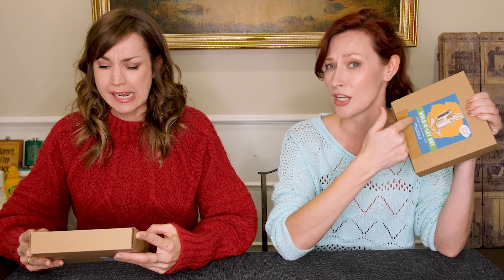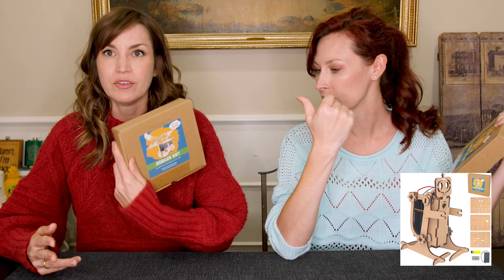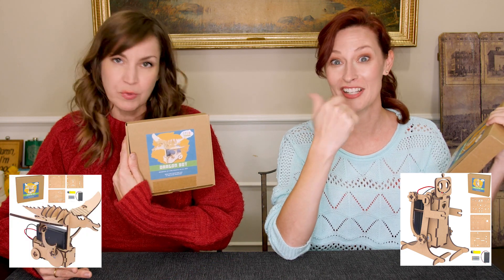We got sent these STEM robots by Corbett Colburn — I always try to put another R in your name and I apologize for that. Corbett Colburn. Thank you very much for sending these to us. I'm really excited. These are like educational toys. I don't think I'm going to learn anything, but I'm going to end up with a robot. Oh, I'm going to have a robot dragon. I'm very, very excited about it.